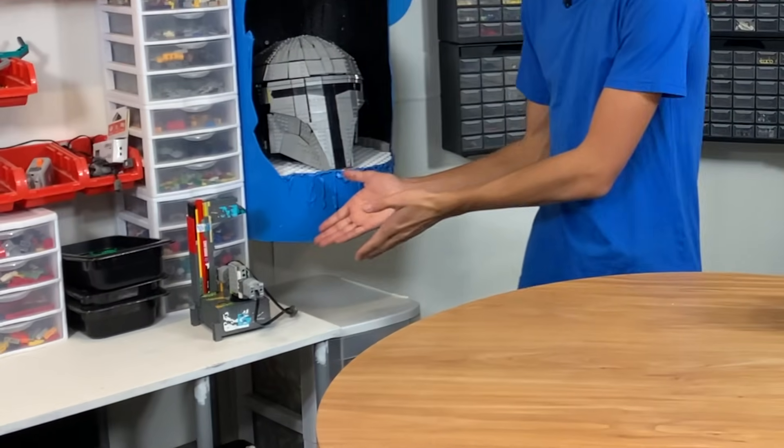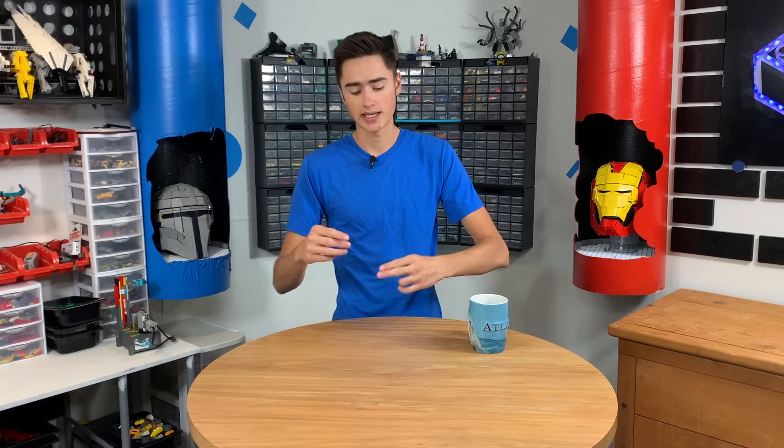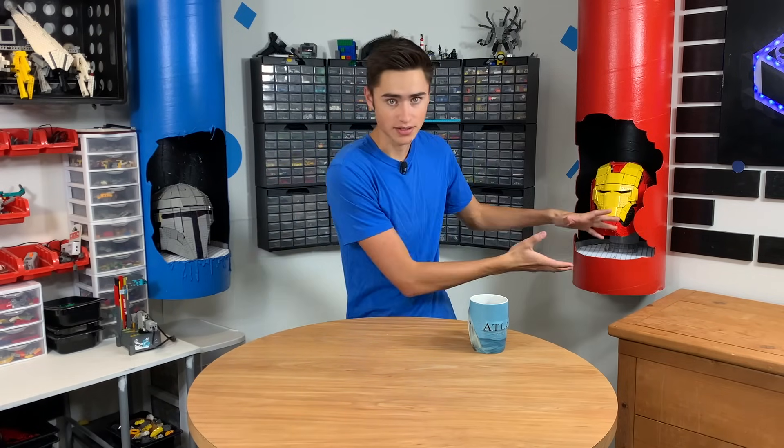I'm going to build a Lego instant soda chiller. The way that works is we're going to have this centrifugal pump, and this will pump water up through the tube. Ice cold water, by the way, coming from the bottom. That will go over the soda that's rapidly spinning, and then come back down to complete the loop of water. And essentially this is going to rapidly chill the soda, so it'll be like regular and then rapidly chilled.